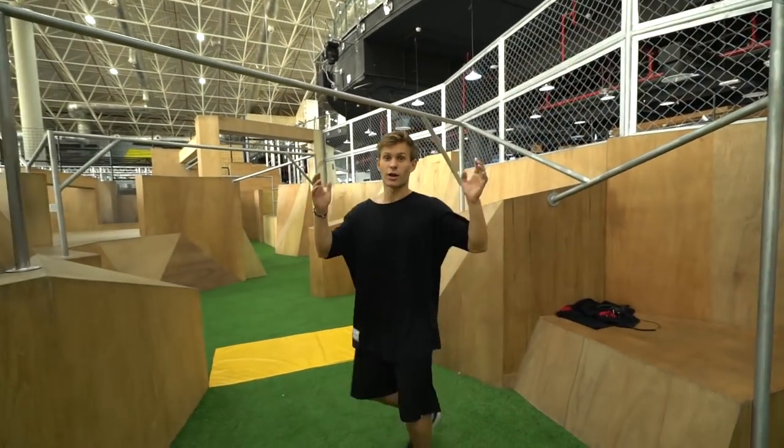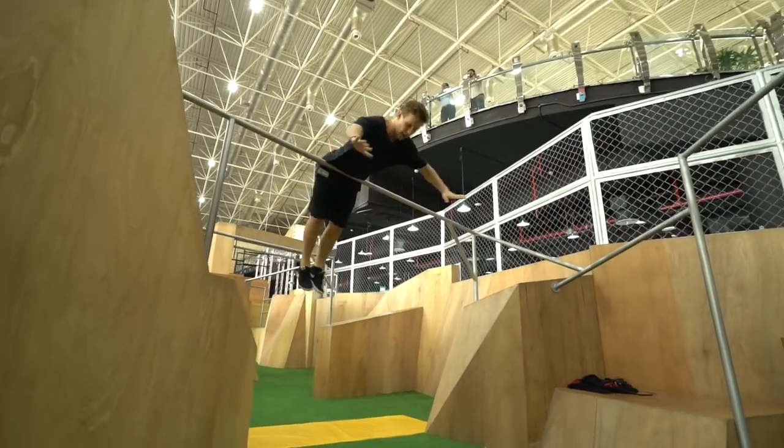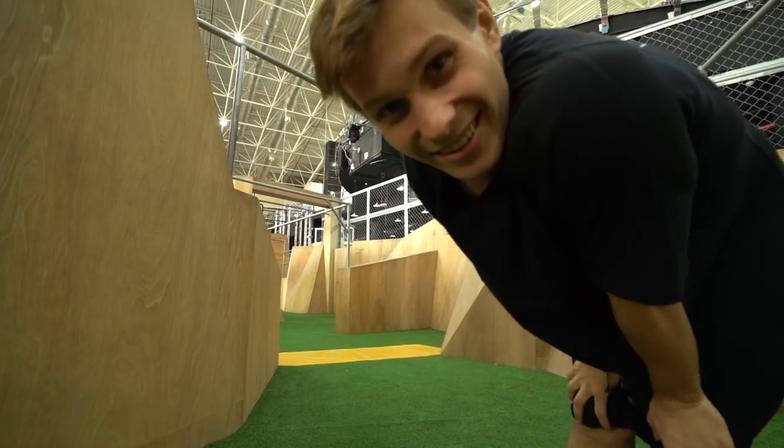Number five is a very easy one for kids, mothers, fathers, and all family — everyone can do it. Just don't use your hands. You go on the bar and then you let it go. Try it. Or don't.